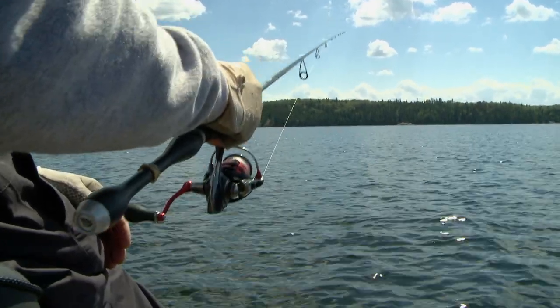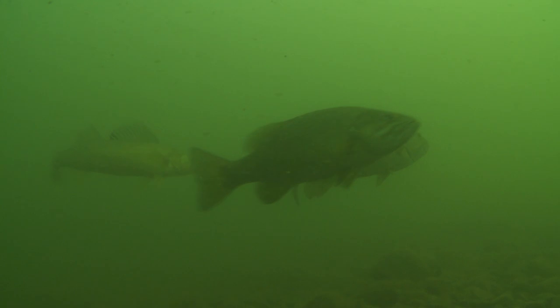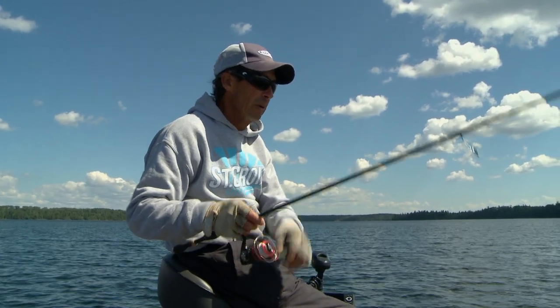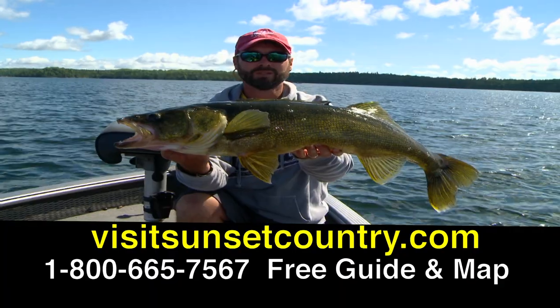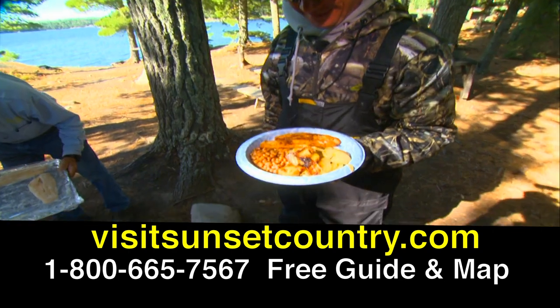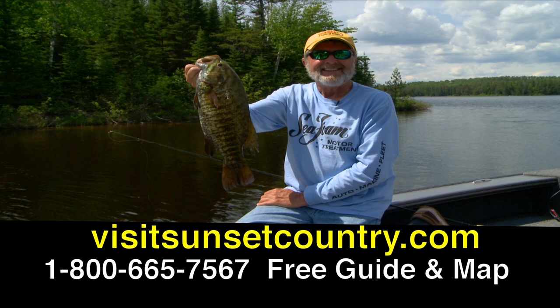Up here in Northwest Ontario, this is a really highly effective means to catch deep water smallmouth bass and a lot of big walleyes. If you add a live bait to the mix, there's no question about it — this is a technique you want to put into your bag of tricks. For more information, check out VisitSunsetCountry.com or call 1-800-665-7567 to get a free guide and map.